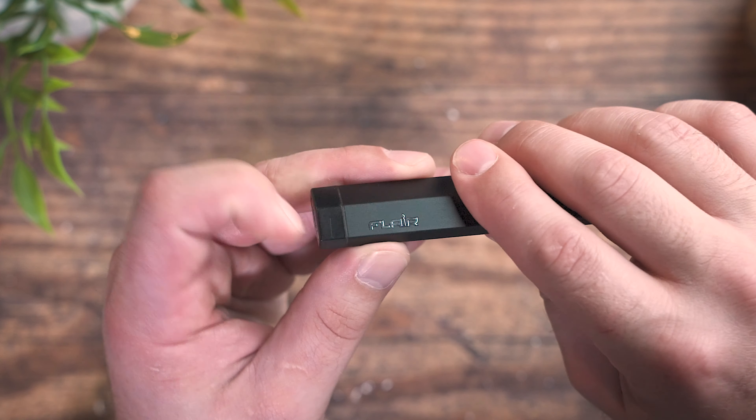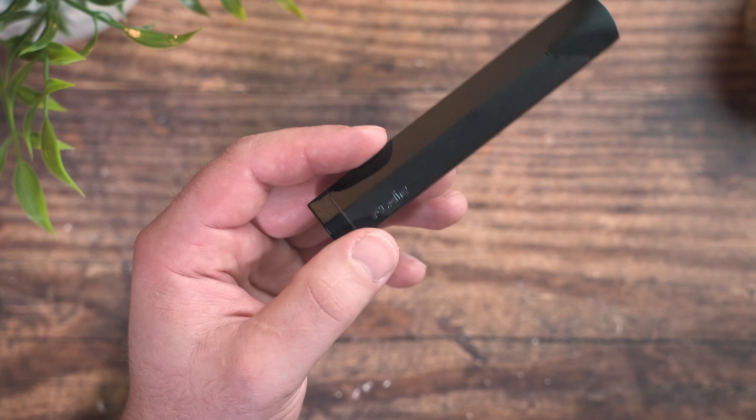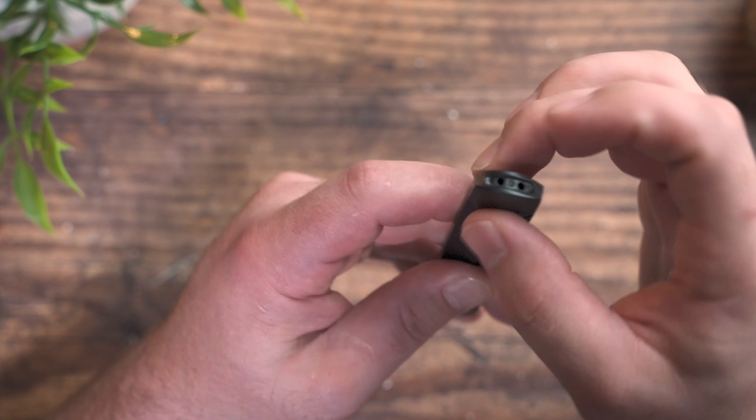The other thing I'm not a huge fan of is the plastic construction. The body, the pod, and the bottom all seem to be made of plastic. Granted, it does feel nice — it's a hard, durable plastic. I can't imagine this would break or anything like that, so I'm not taking major points off for it, but it would feel so much better if it were metal. On the flip side, if this were metal, it would be much more expensive than it is.